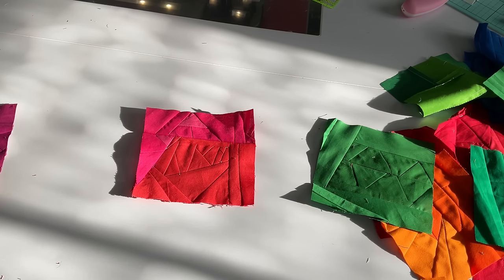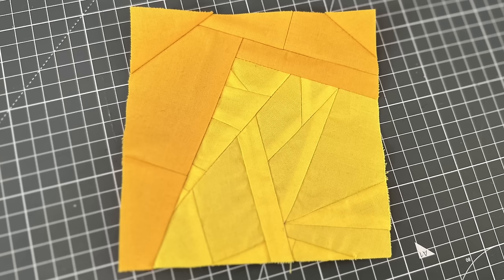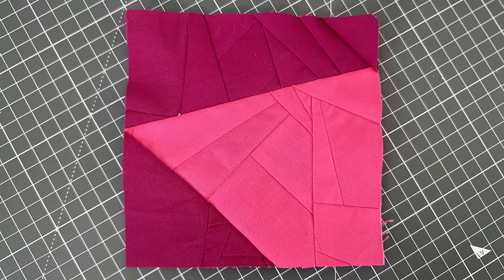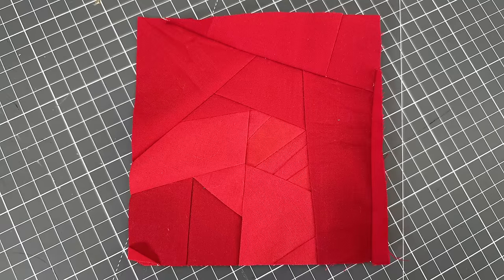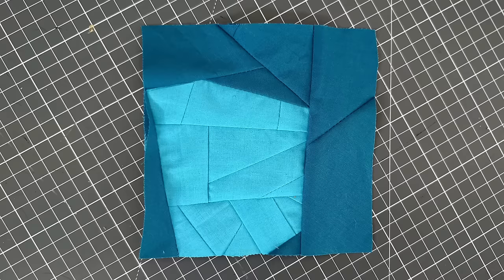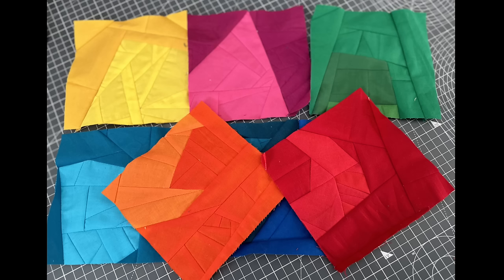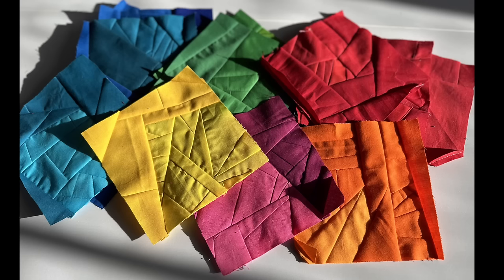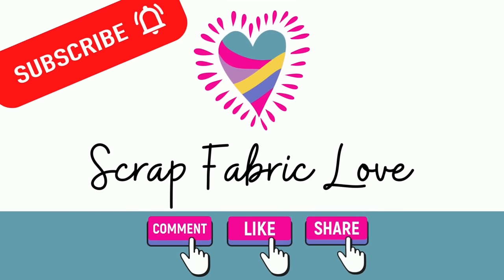That's how far I've gotten. The quilt is not going to be done next week — this will be a long-running one. I hope you enjoyed this video. If you like scrappy quilt blocks like this and haven't already subscribed, please do, hit the bell for notifications, and leave me a comment to let me know what you thought. Thanks so much for spending time with me — bye bye!